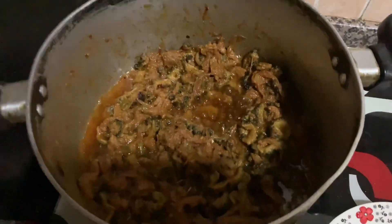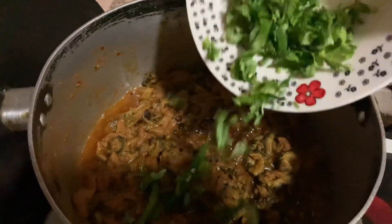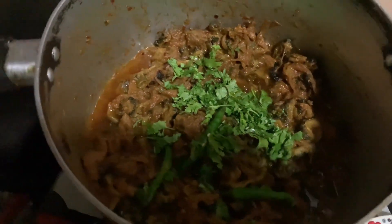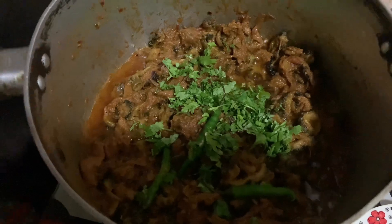See, the spices are almost ready. We add coriander and 1 to 2 more spices, and we mix as we eat. This is our food and we are ready to eat.